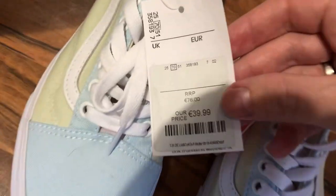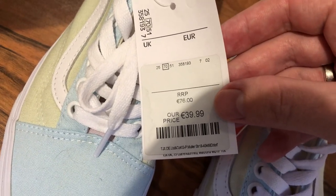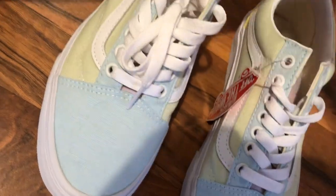This is the price, how much it cost. 76 euros. But I bought it for 39. Or 14.